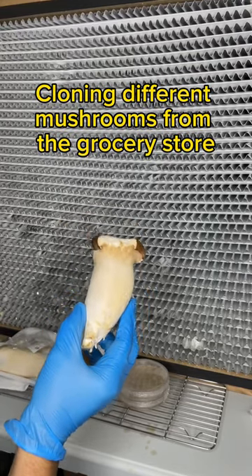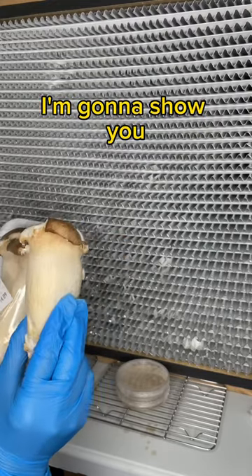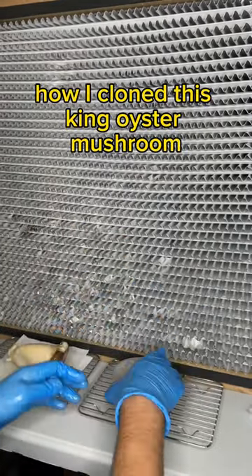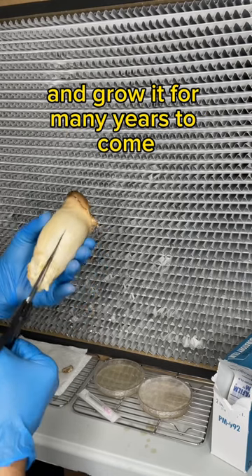Cloning different mushrooms from the grocery store is one of my favorite things to do. In this video, I'm going to show you how I cloned this king oyster mushroom so that I could save the genetics and grow it for many years to come.